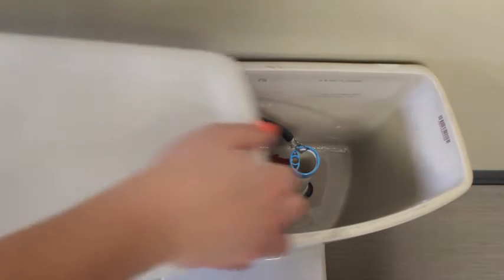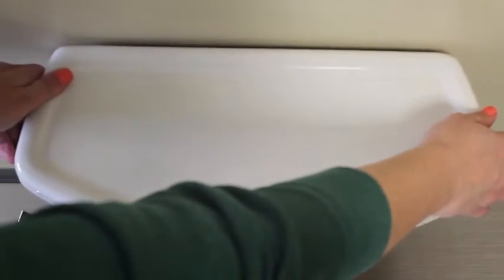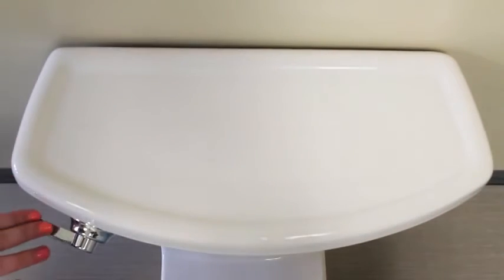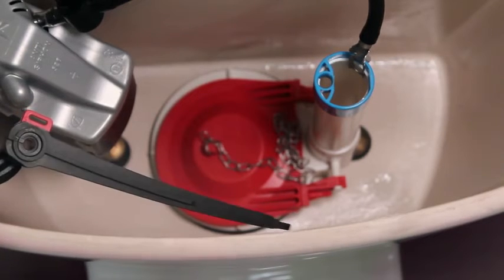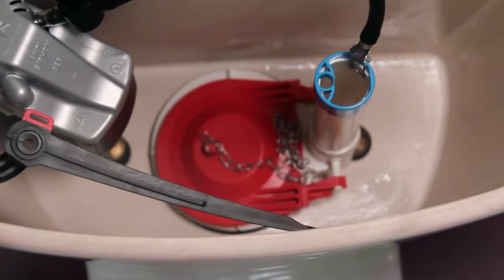Replace the lid and flush your toilet to make sure the toilet bowl clears properly. The lever should not touch any other parts in your toilet tank. If your lever arm is hitting the lid, adjust the elbow angle.